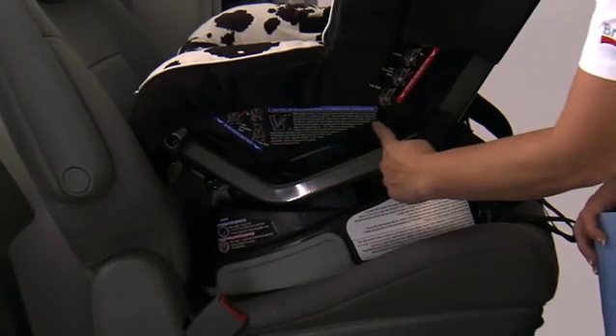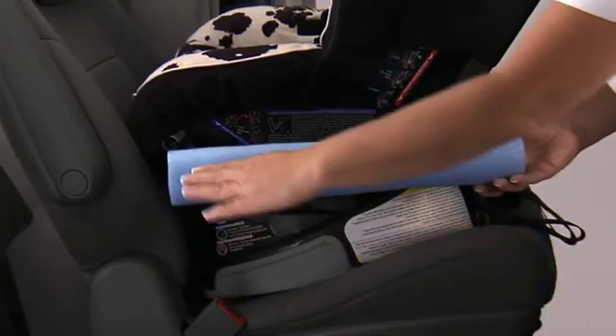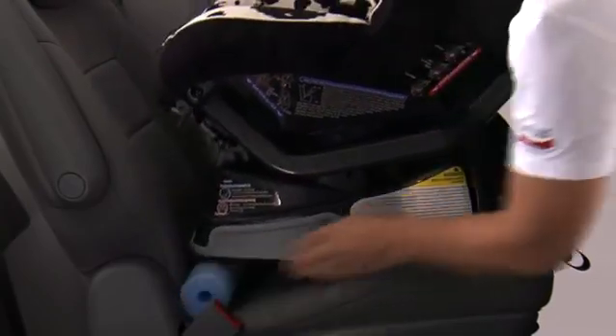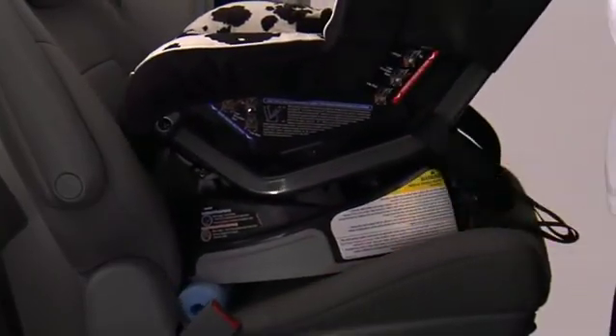If necessary, the proper recline angle can be achieved by placing a pool noodle or rolled towel in the vehicle seat bight and reinstalling the child seat.